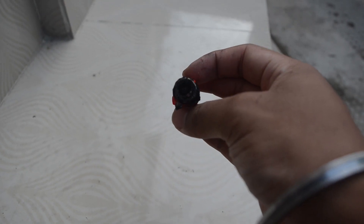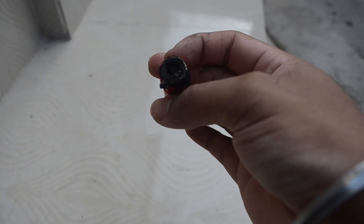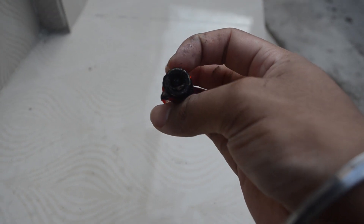As you can see, the battery is totally destroyed after the experiment. That's why we should never try to recharge non-rechargeable batteries.